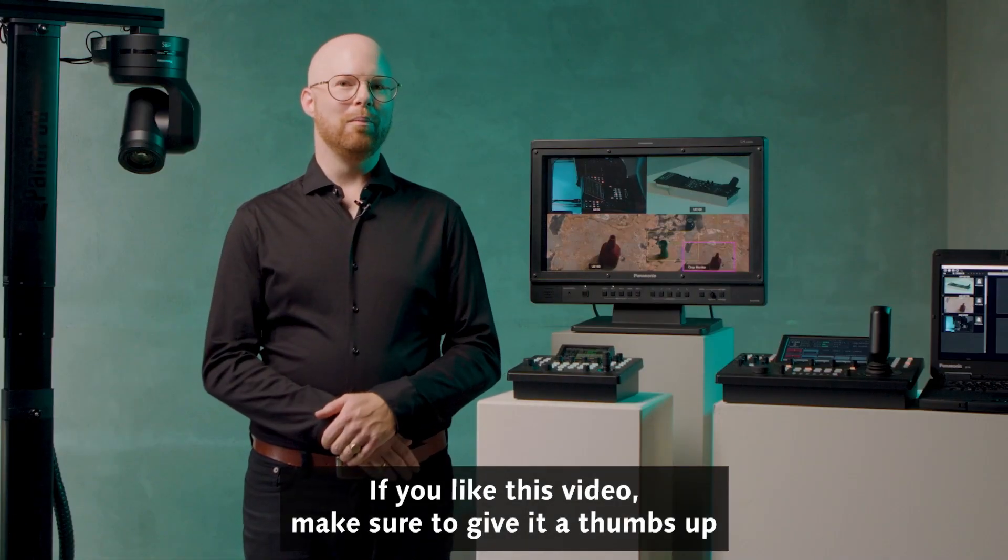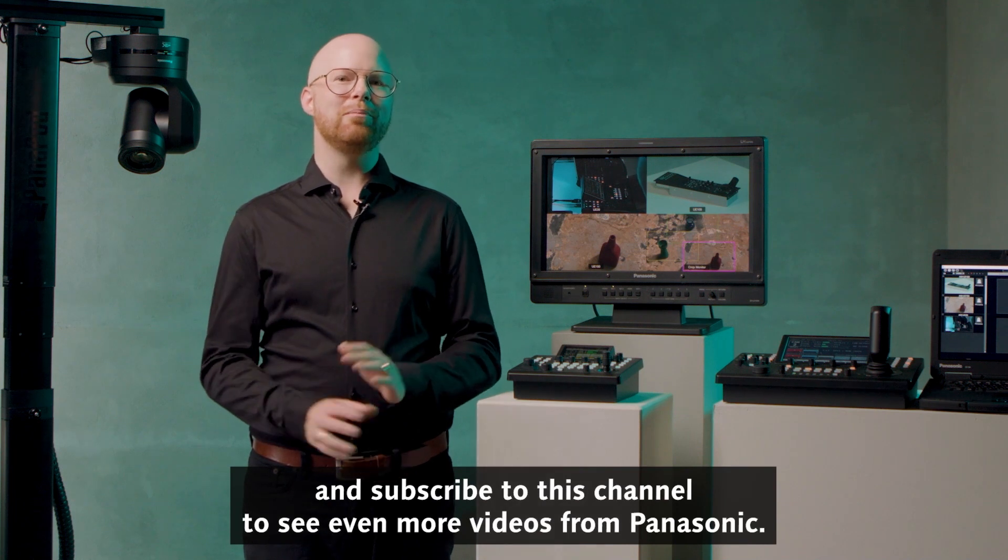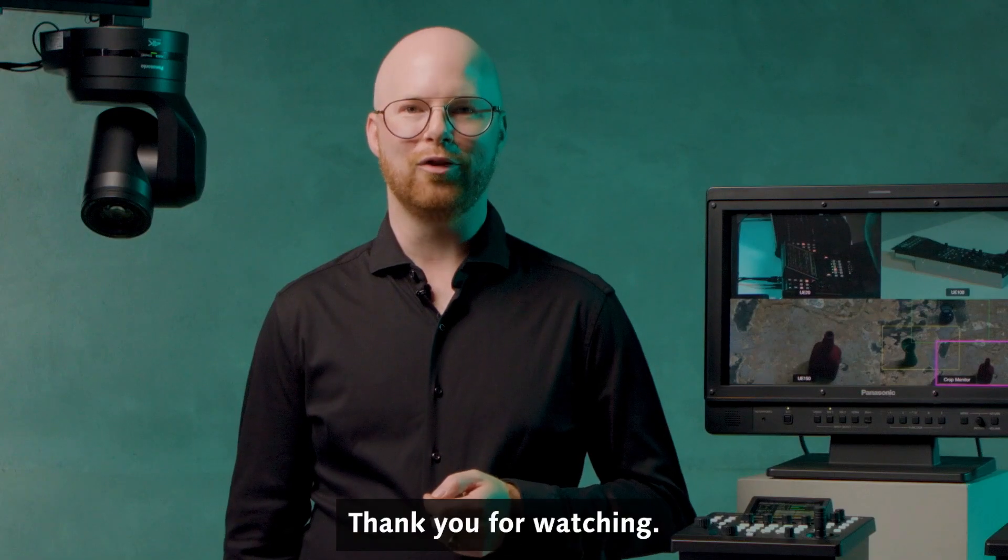If you liked this video, make sure to give it a thumbs up and subscribe to this channel to see even more videos from Panasonic. Thank you for watching.